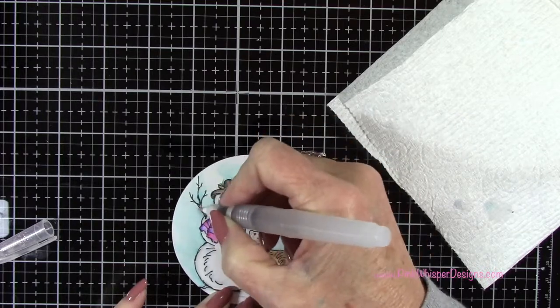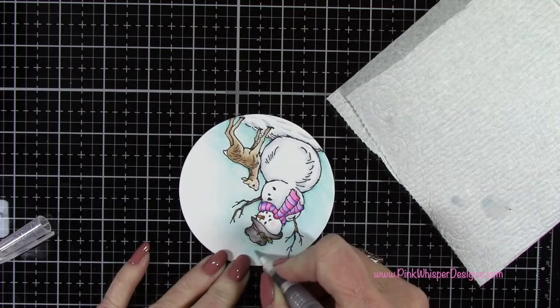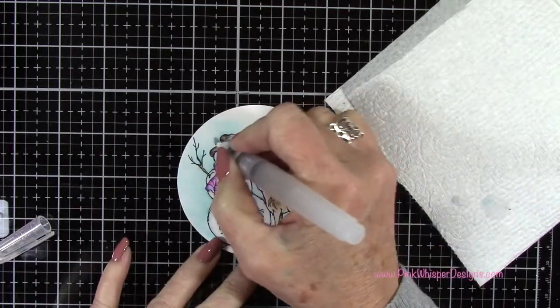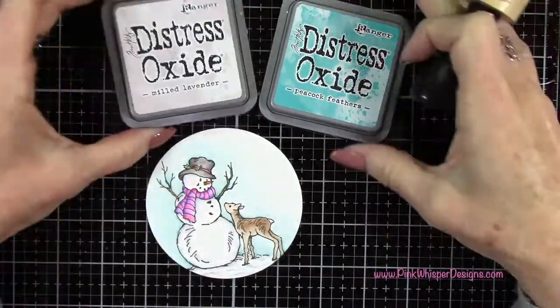I wanted to get a little bit more of that darker color in between the branches because I'm going to be adding a little bit of snow later on and I want it to stand out a little bit more. So now I'm going to heat set that quickly.